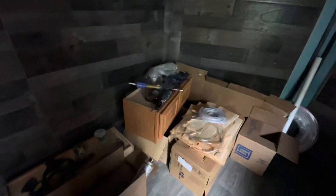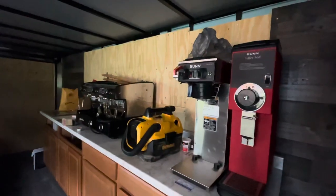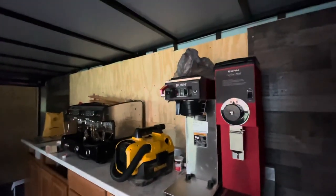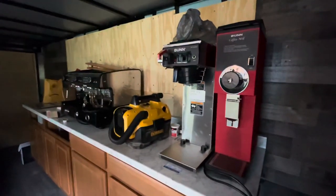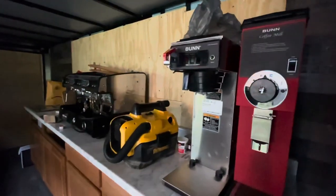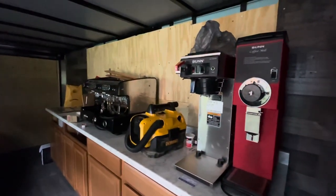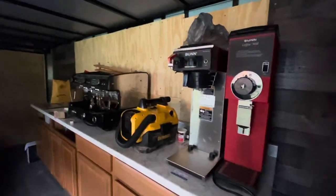These are all the upper cabinets that are going to go above the machinery eventually, but Ryan needs to tile the wall with the backsplash that we got. It's the same as the coffee truck backsplash — black subway tile, and it's a peel-and-stick tile.